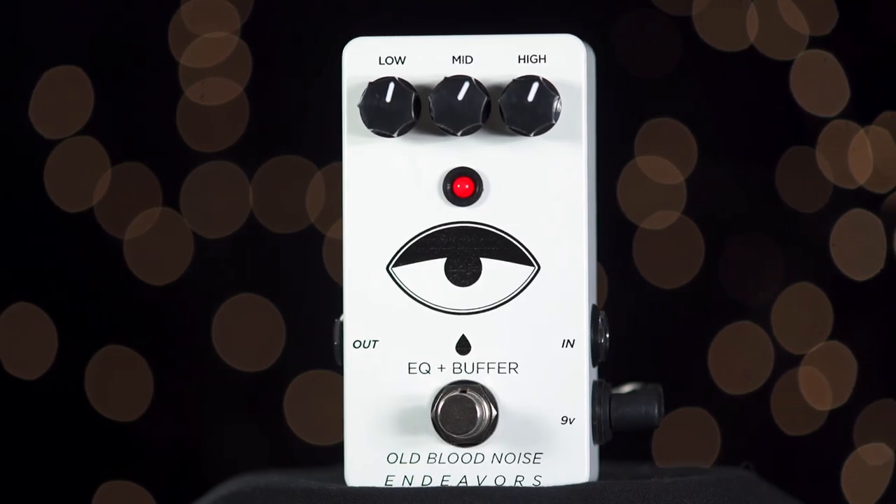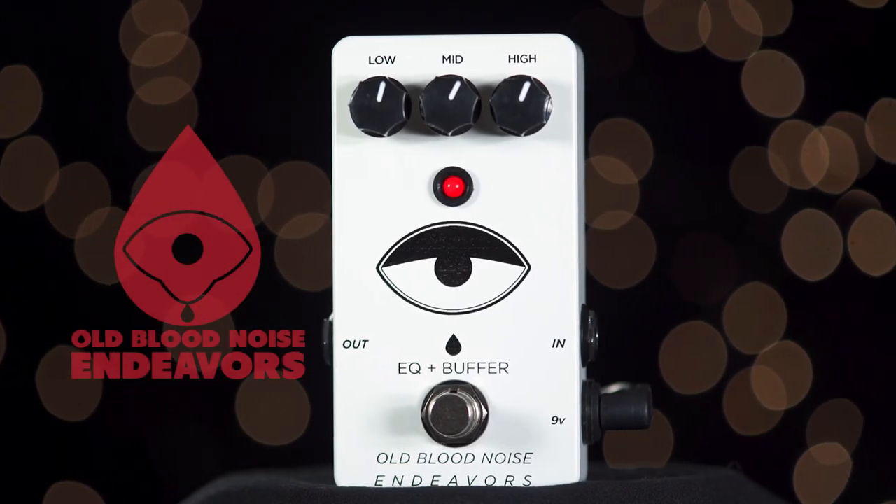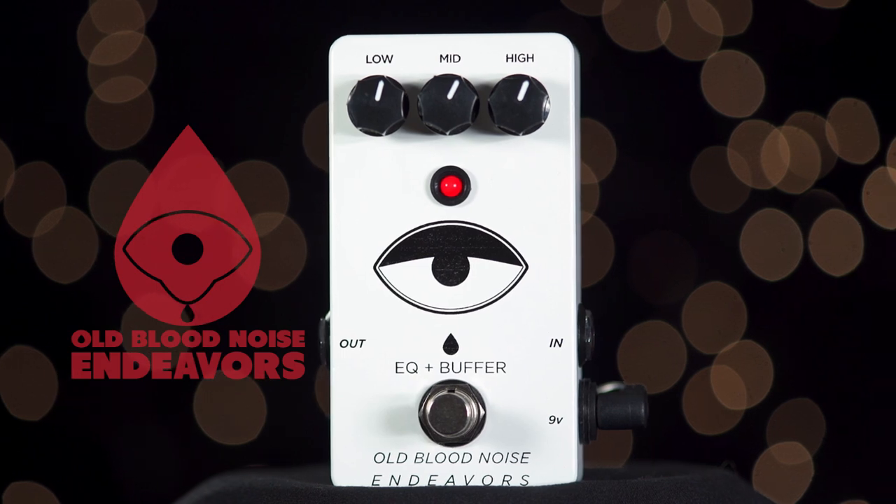Hey everyone, Eric here again, and today I want to tell you about the EQ Plus Buffer from the Old Blood Noise Endeavors utility line.